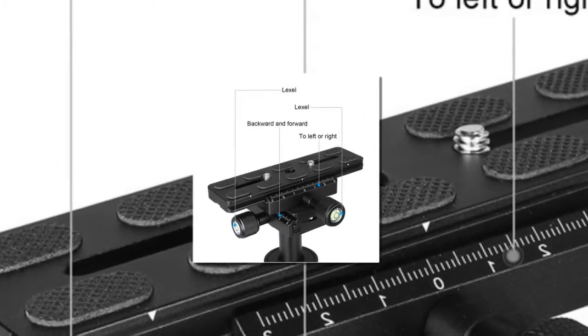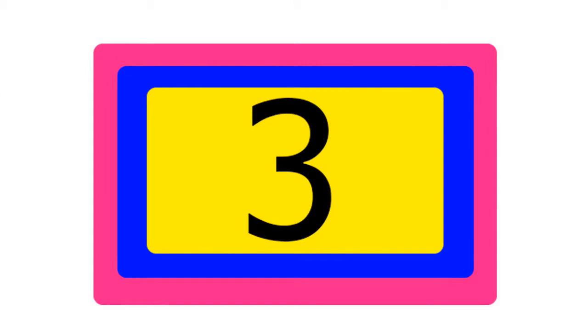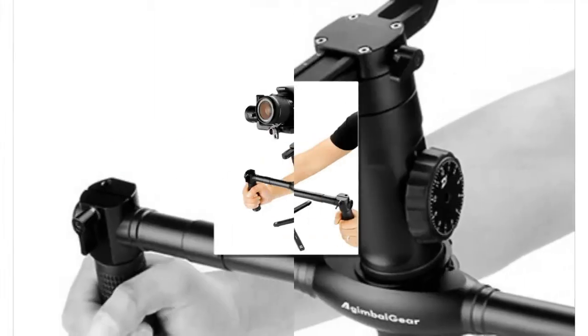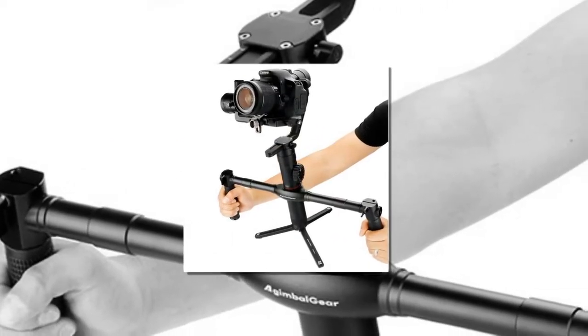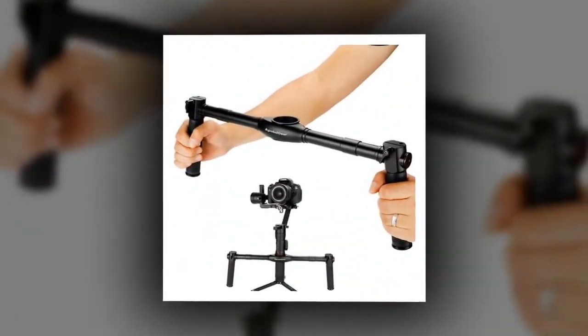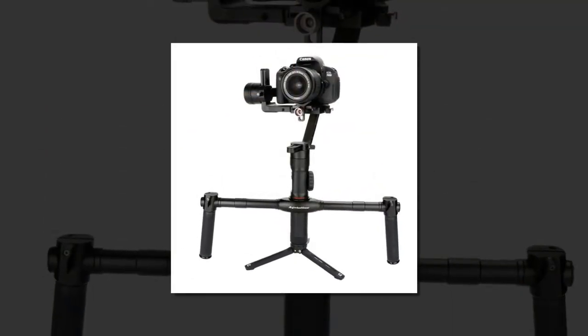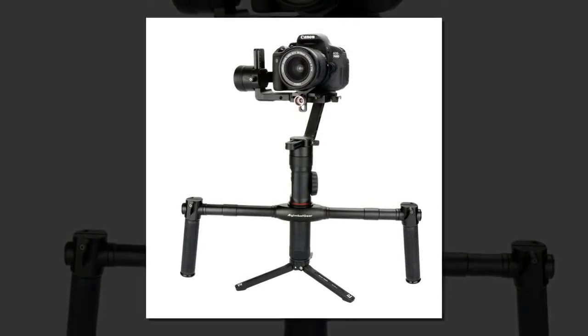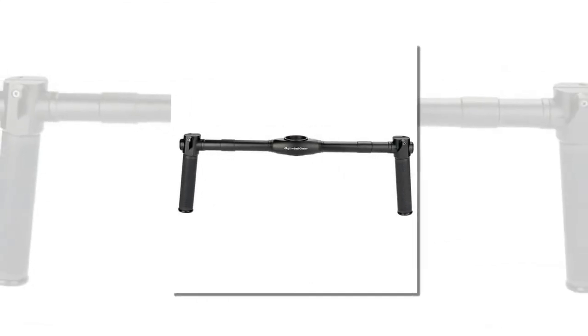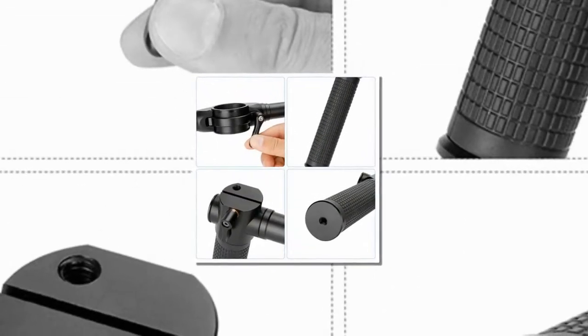Item number three is the AgimbalGear Dual Handheld Extended Handle. Brand name: Alansi. Made of aerospace aluminum alloy — lightweight and durable. Specially designed for the Zhiyun Crane to freely change between single-hand and dual-hand operation. Two 1/4-inch screws on the grip for connecting a monitor, Bluetooth, or any other accessories with your camera.